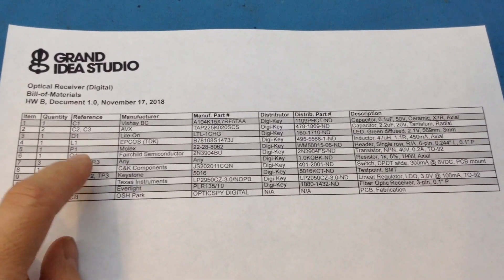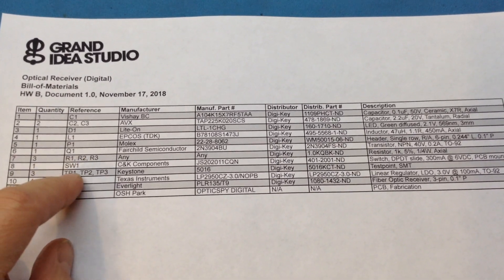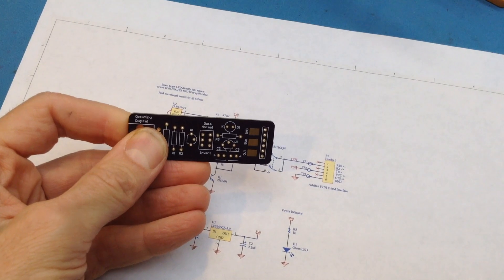Since I use this project as a kit for students to build in a class, I tried to have as many of the components be the same values as possible. So I have a bare board here that I just got in along with a bunch of components — let's go solder one of these things together.